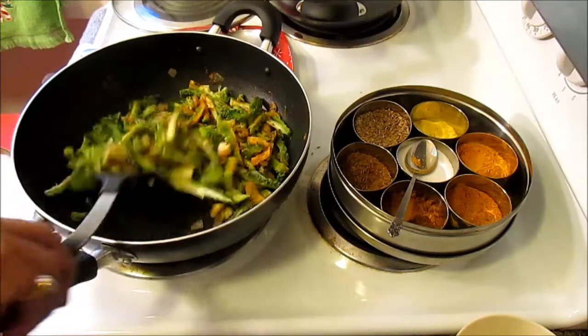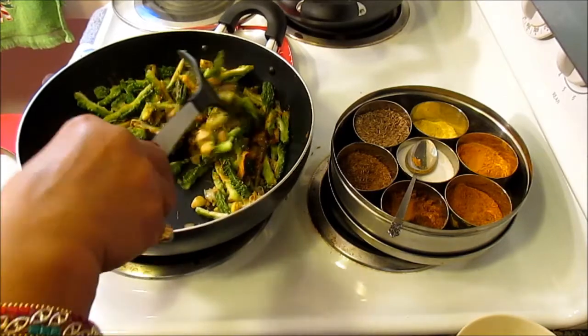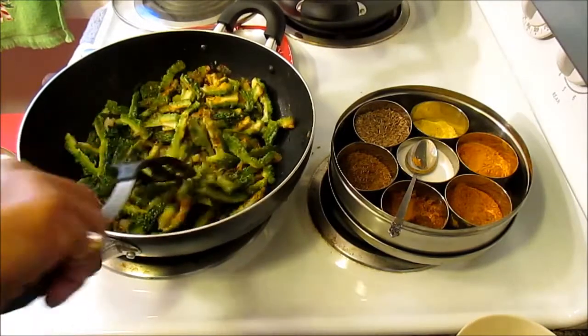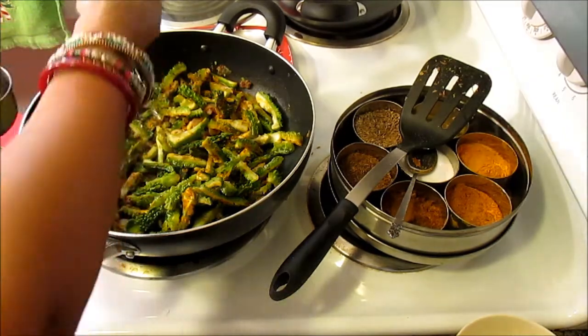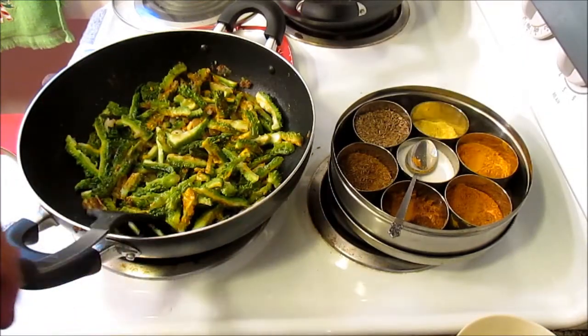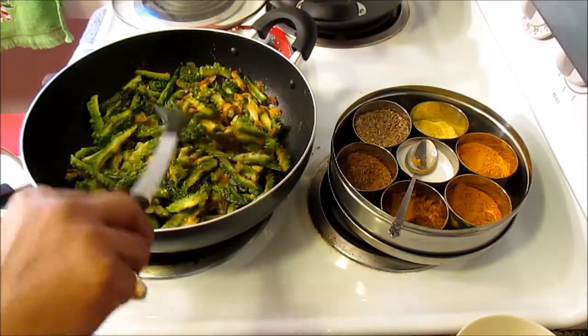The amchur powder will be added at the end. At this point you can chop up a tomato finely and add it, but since I'm using amchur powder at the end, I don't need to add tomato now. To this, just sprinkle a little bit of water — just a little — so it doesn't get too dry and doesn't stick to the bottom of the pan.